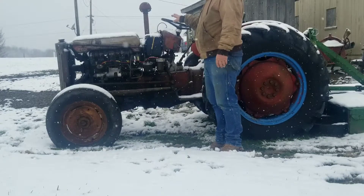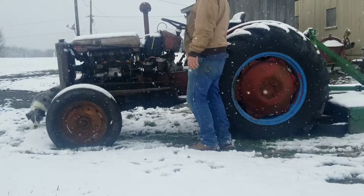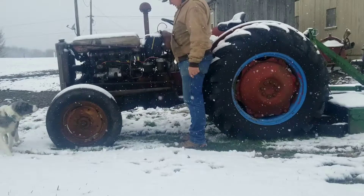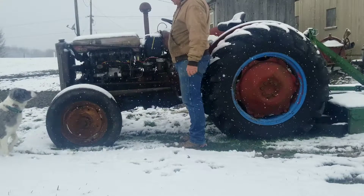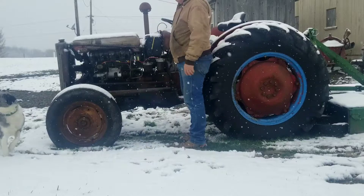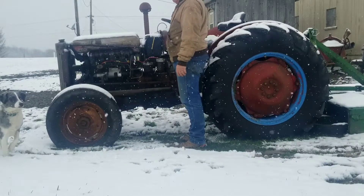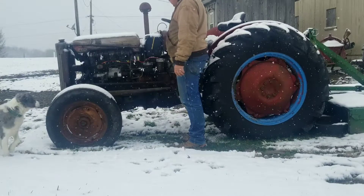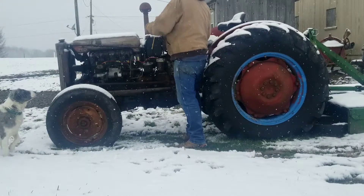I've got a broken wire here — hopefully the battery's got some charge in it. It broke the starter wire. I've got the fuel on. I'll power the glow plugs. Of course this is an old tractor — I've almost never changed the oil, probably only once since I've had it. It needs an oil change.